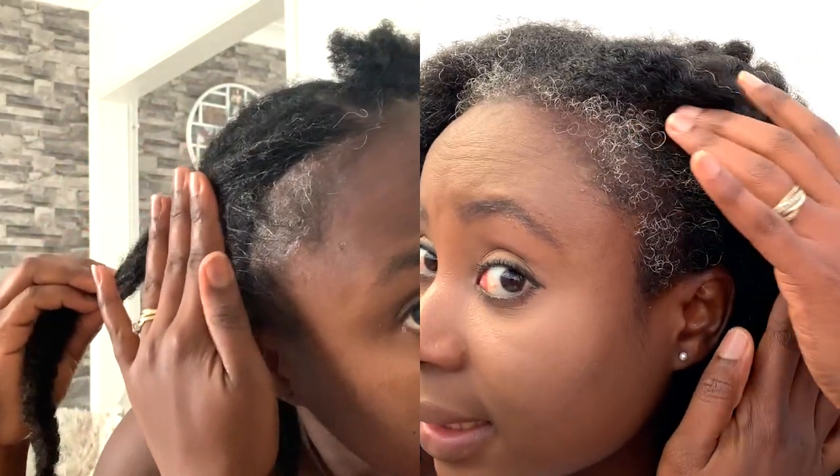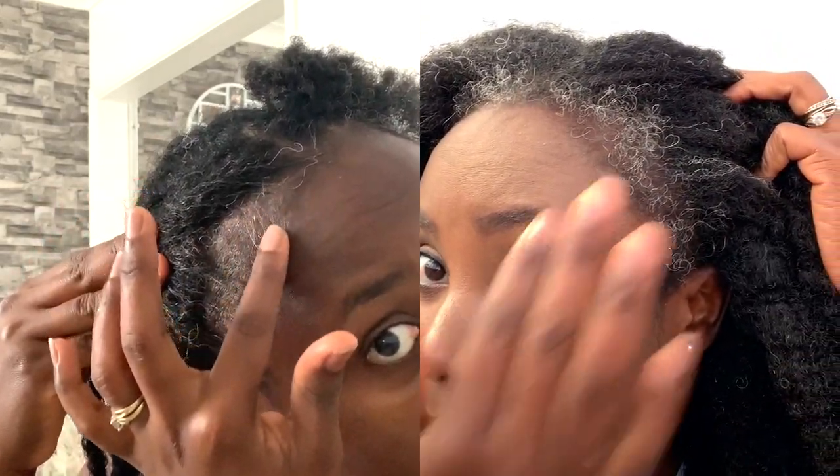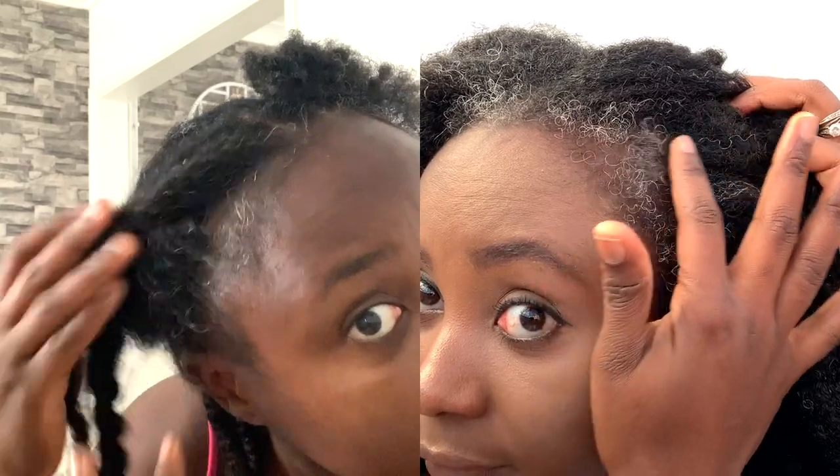Look at that, it's filling up nicely compared to what I had before. Do you remember this area? It was so smooth, but look at that now. Obviously forget the grays, but you can see it's all filled up, and this area as well is growing. But I still have that area that needs to be addressed.